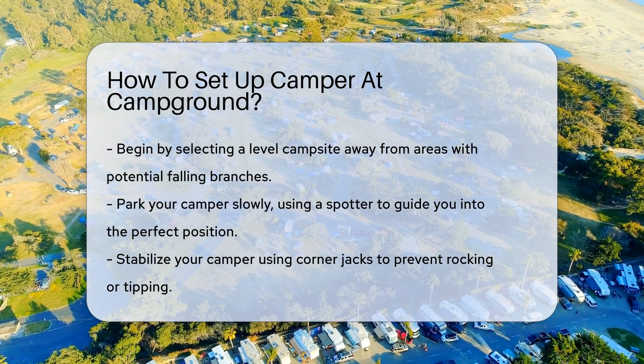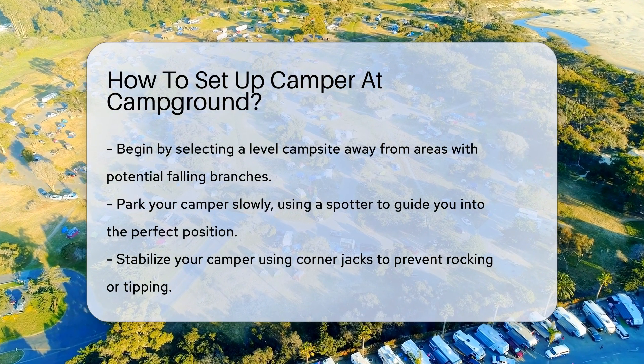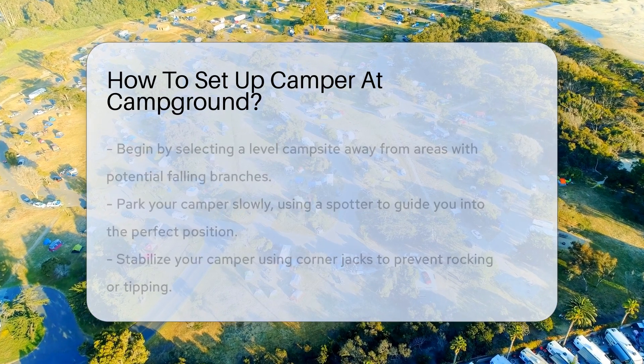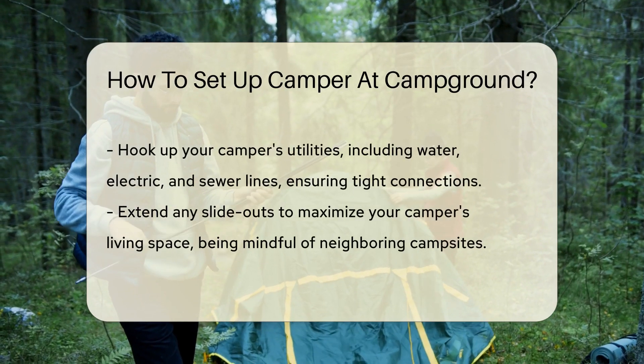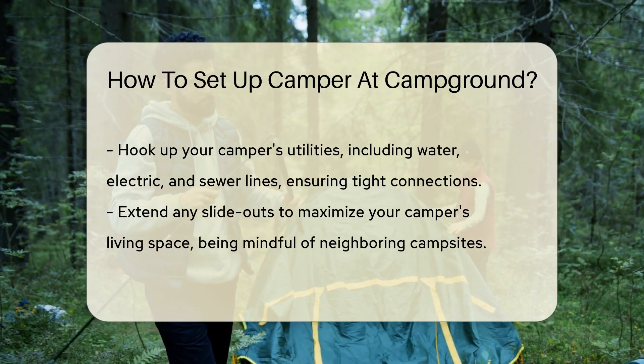First things first, select your campsite wisely. Look for level ground — it's crucial for a stable setup and a good night's sleep. Avoid areas under trees, since falling branches are no one's friend. Once you've found the perfect spot, it's time to park your camper.